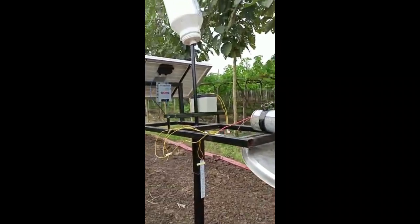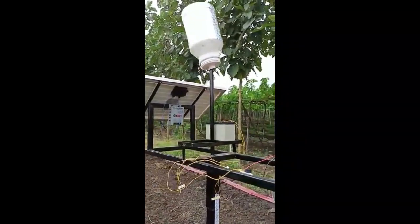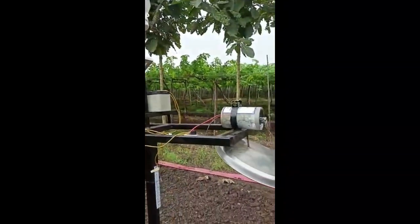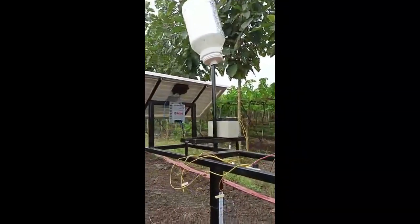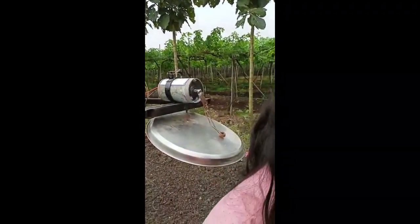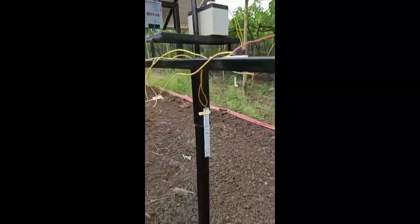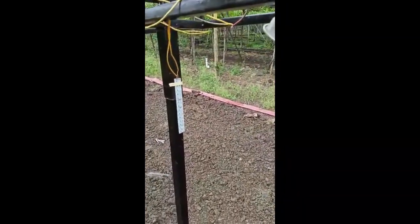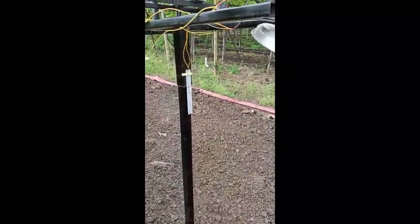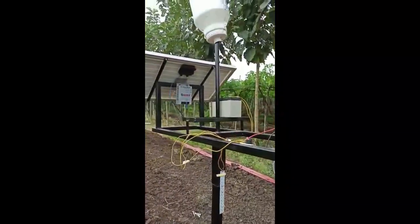Close to the top of the structure, a multicolored bird and animal repellent tape is wound. When sunlight falls on the multicolored scaring tape, the tape radiates and the effects of the multicolored tape cause a scaring effect on birds and animals. At the middle of the structure, a DC-operated blue lamp is placed. This lamp helps in attracting harmful flies and mosquitoes. Below the lamp, a water-filled bowl is placed to collect the flies and mosquitoes.